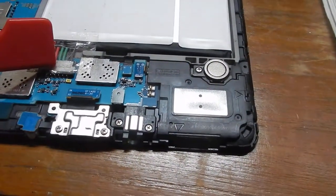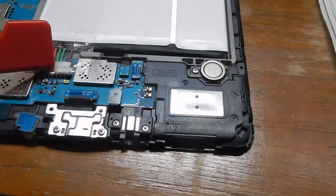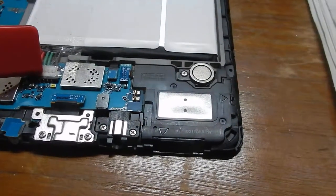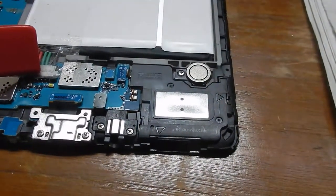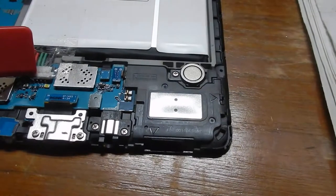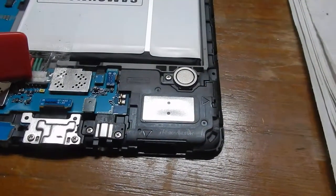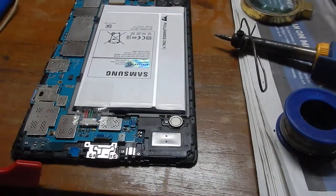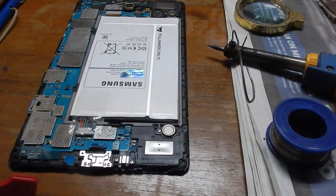It was also suggested to check the contacts in the plug and socket. That actually looks fine. There could be adjustments to keep the contacts closer together — there are two contacts here. That doesn't seem to have helped either.